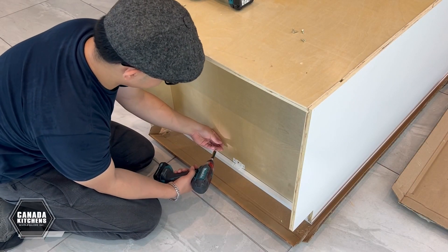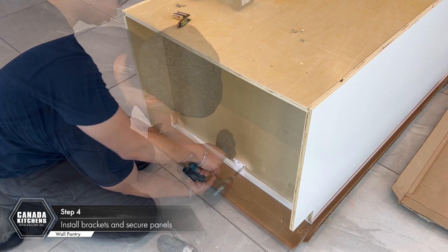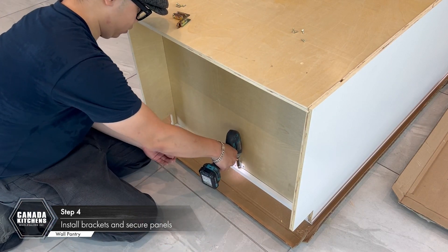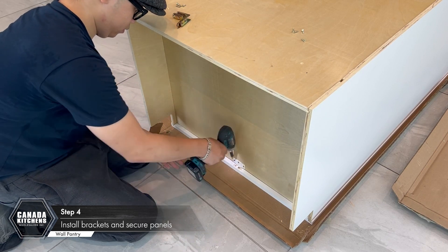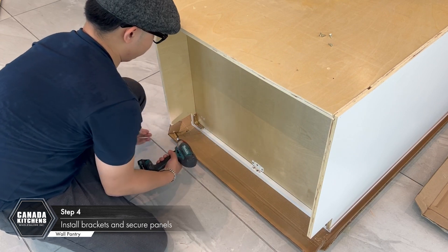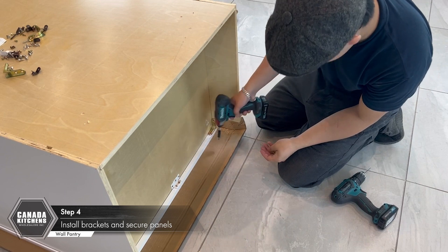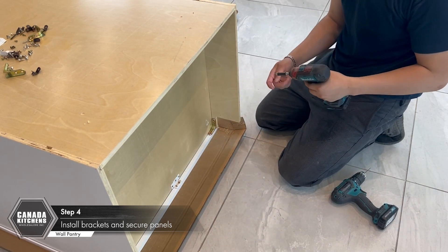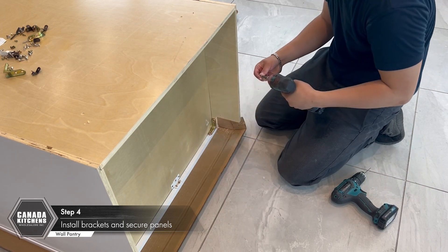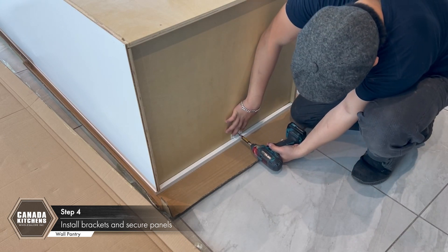Install two-piece brackets at the front edge of the bottom panel to secure the bottom panel to the face frame. Install 90-degree brackets into the back corners for additional support. Repeat for the top panel.